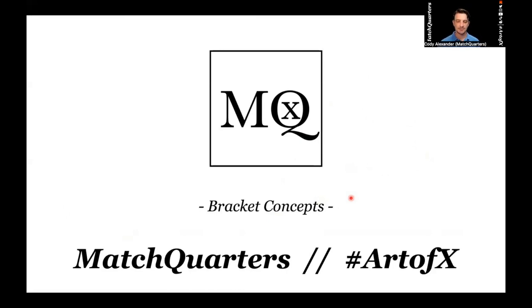Bracket is a concept that you're seeing more and more at the higher levels. It's really big at the college level. I would say that it hasn't necessarily hit the high school level yet — not saying there aren't high school coaches out there running this, but a lot of teams at the high school level want to play with a larger hybrid as their nickel, and so you just don't see a lot of bracket concepts.